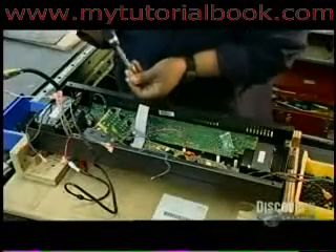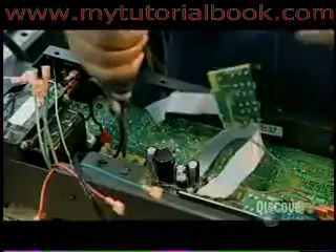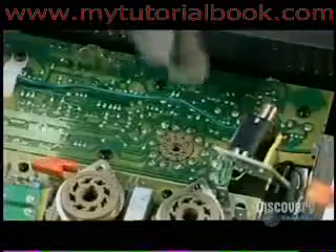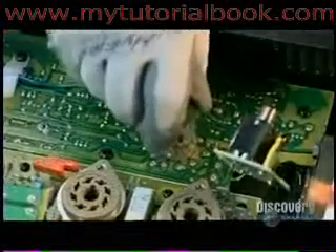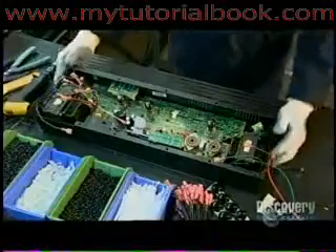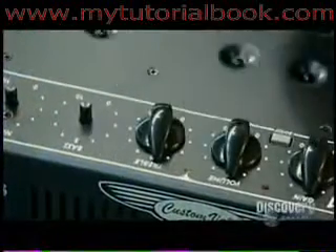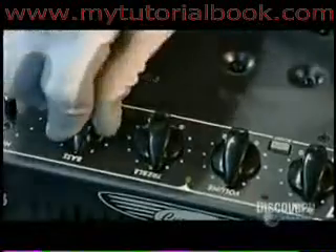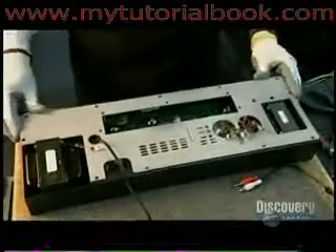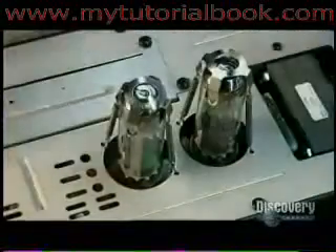They begin the final assembly. First, they screw the circuit board into the chassis. Then they plug the preamp tube into the appropriate socket on the board. This tube boosts the electrical signal coming from the guitar and feeds it to the output tubes, which up the voltage level, making the signal stronger and louder. After installing control knobs and covering the bottom of the chassis, workers insert and clamp the output tubes, the number of which usually varies according to how many watts of power the amp is designed to produce.